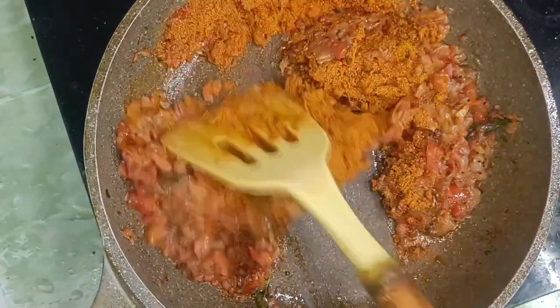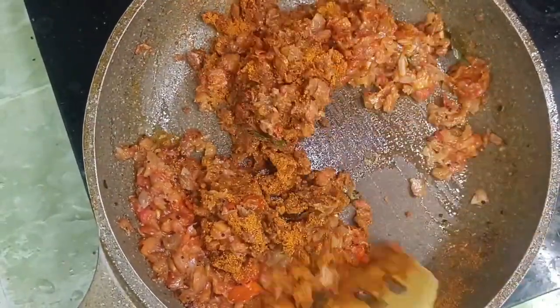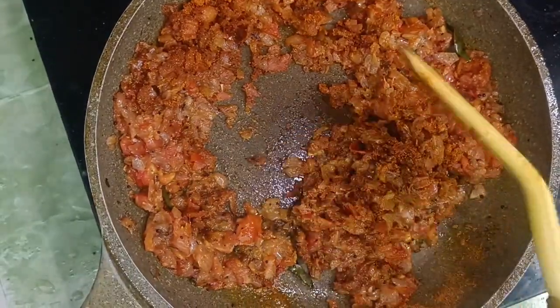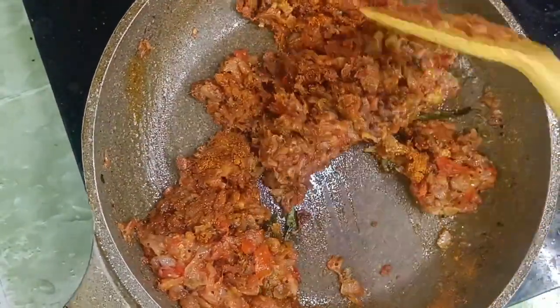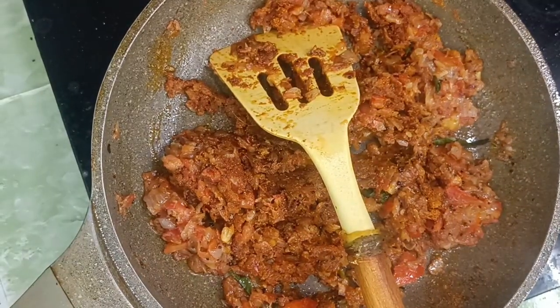It will taste a little bit. It will be a little bit of water. Let's fry it. Once the fire clamps wrapped into the steam.